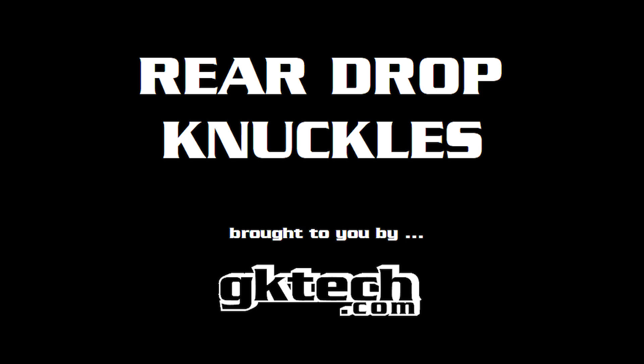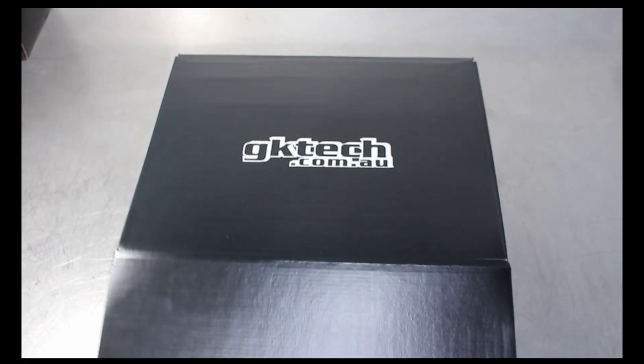Officer Dan back with another how-to. This time we're gonna be tackling the GK Tech rear drop knuckles, so let's get started.